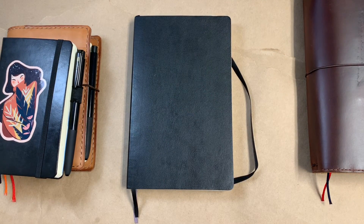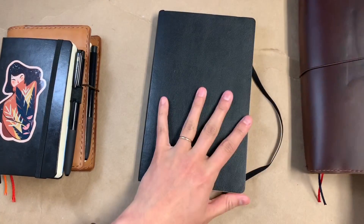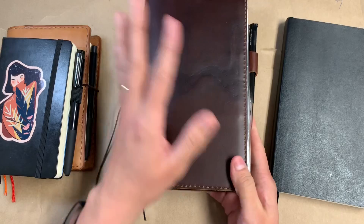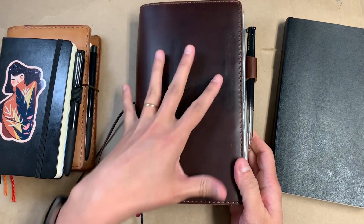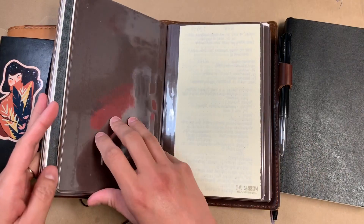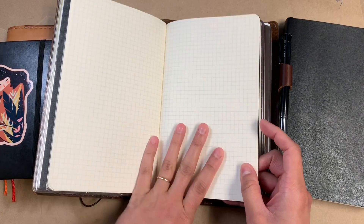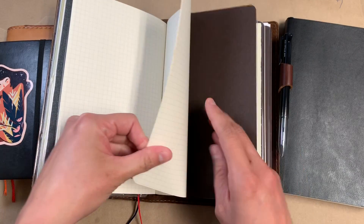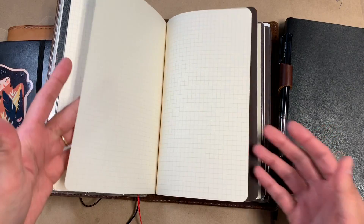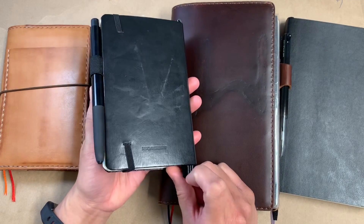So I don't even prefer this paper. The Moleskines that I do have I keep in here — this is a traveler's notebook that I use just to keep track of medical stuff for someone in my family. It's a wide size Chic Sparrow, full of just regular Moleskine notebooks — this one is just the grid. That's my only experience with Moleskine, and I decided I just really didn't prefer this paper. When I used my first Leuchtturm, I decided that I really do love that paper.